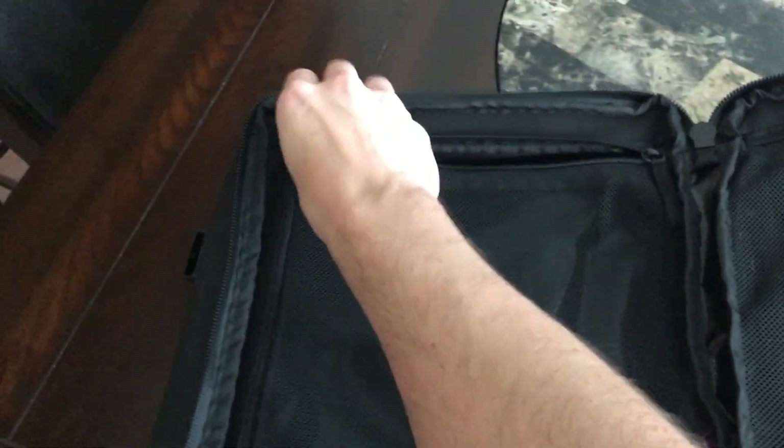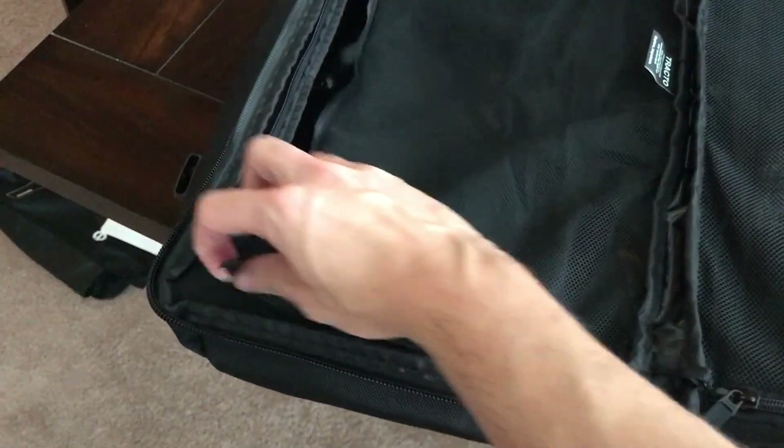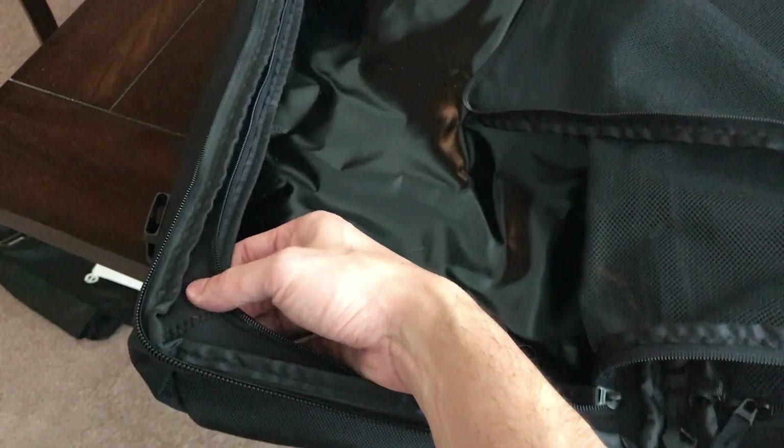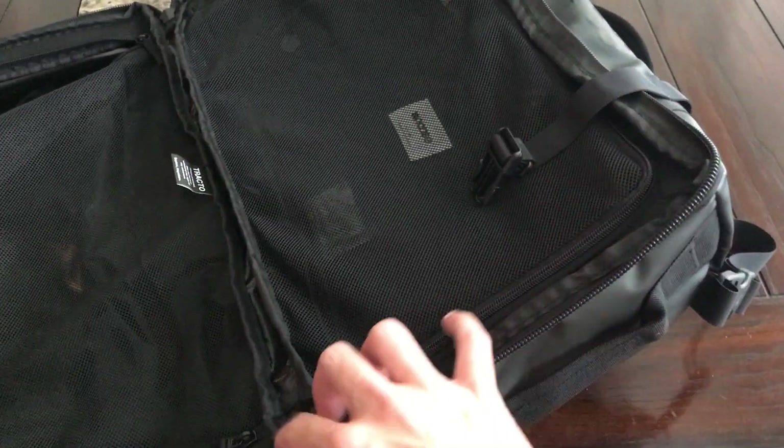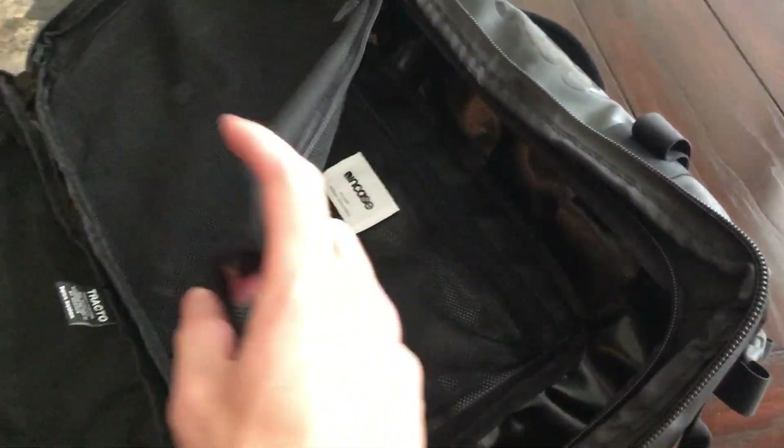The bag splits open into two compartments, which is great. They each come with their own mesh zipper panel so that you can organize your clothes as you like when you travel. I typically like to use packing cubes — I'll put my shirts and underwear in one packing cube, my pants in another, and then I'll have my toiletry kit. Everything organizes nicely so that whenever I'm traveling and my bag is packed, I can just open it down the middle and easily get to different areas without having to unpack the whole thing.